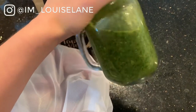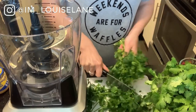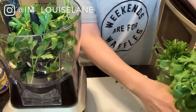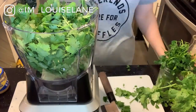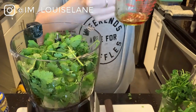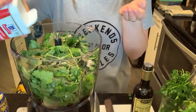For the chimichurri sauce, you want to use basically an entire bunch of cilantro and an entire bunch of parsley. Then I used a half cup of olive oil and a half cup of red wine vinegar. Next time I think I would start with a fourth of a cup just to get the consistency I like at the restaurants I go to.